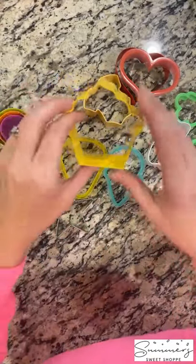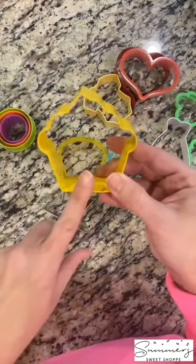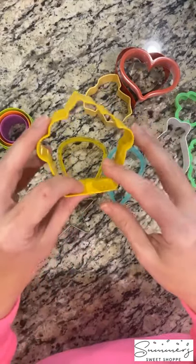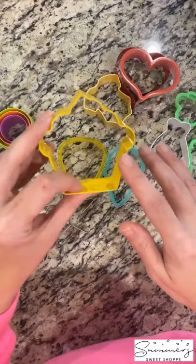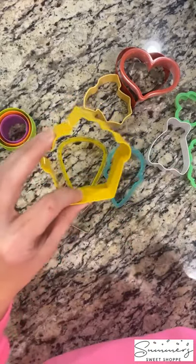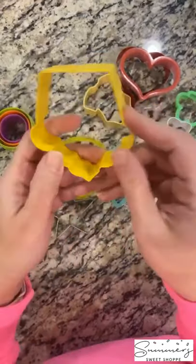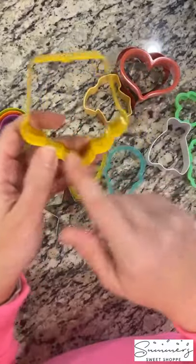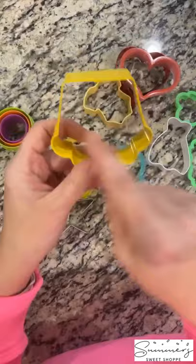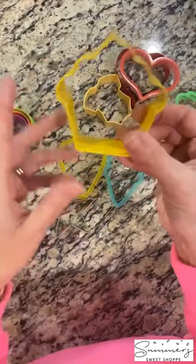Next is your cupcake cookie cutter. This is a Wilton one that I've had for a really long time. I always suggest getting a cupcake cutter — you'll not only use it for birthday celebrations, but also for different events you have going on. You can also turn it upside down and it becomes a leprechaun, or it can become a pilgrim with his beard and hat. You can do a lot with him.